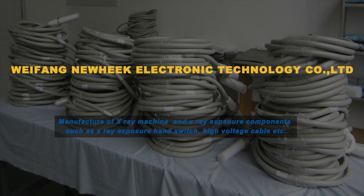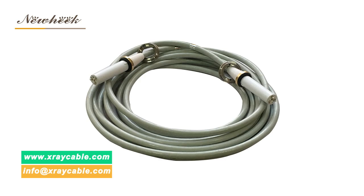Nuheek's U-Arm standard configuration includes an X-ray high voltage generator, X-ray tube, collimator, U-Arm, digital flat panel detector, image workstation, and two high voltage cables.